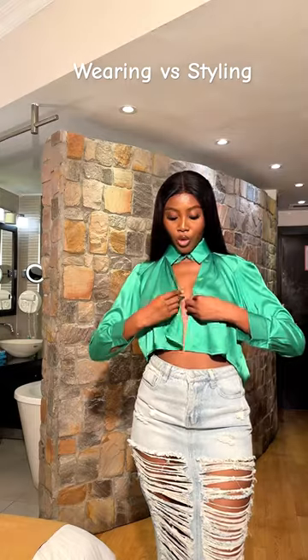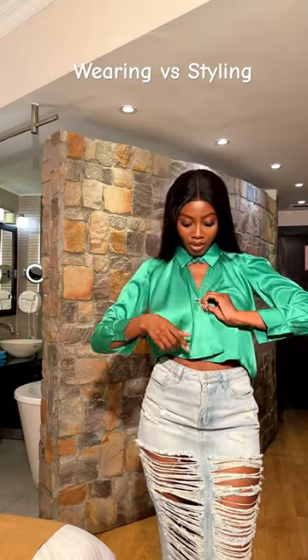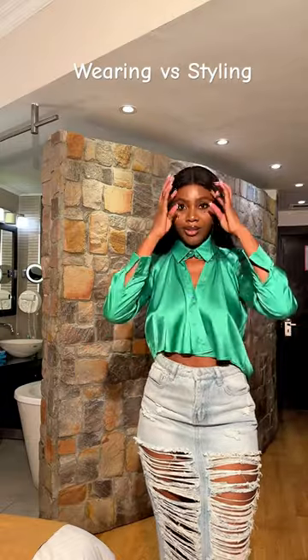It's already a crop top. So you're then going to button this. You can either decide to button everything or just this one.